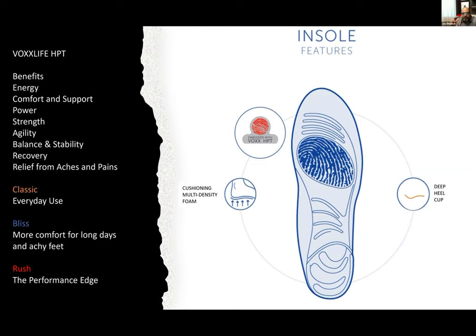Our thin insoles are all the same density. They're more of a functional, fashionable statement so you can put them in shoes where the thick insoles are not going to fit.